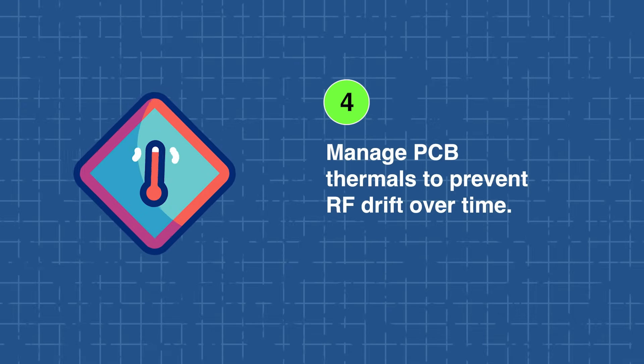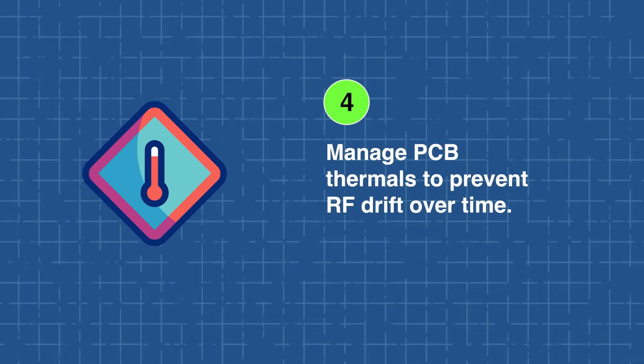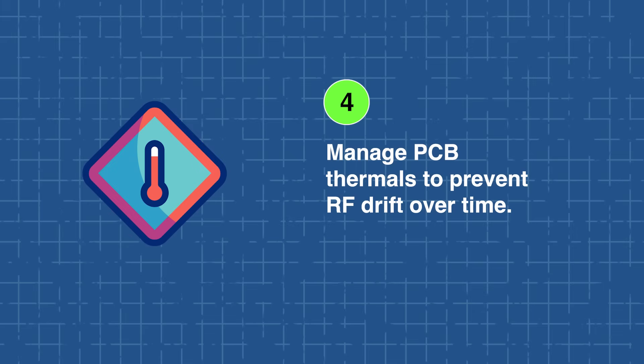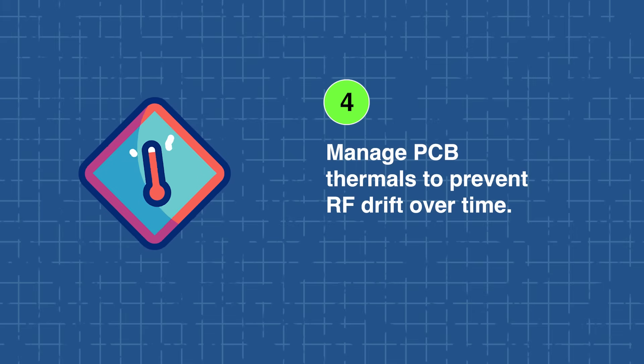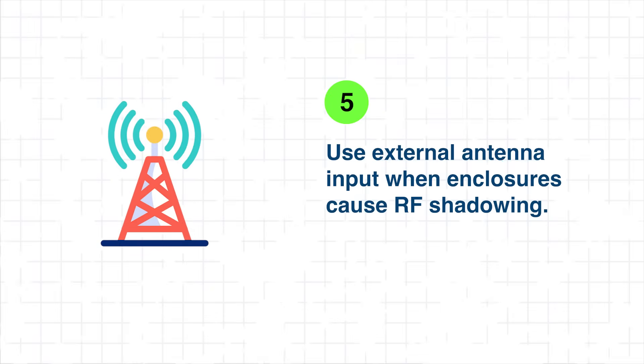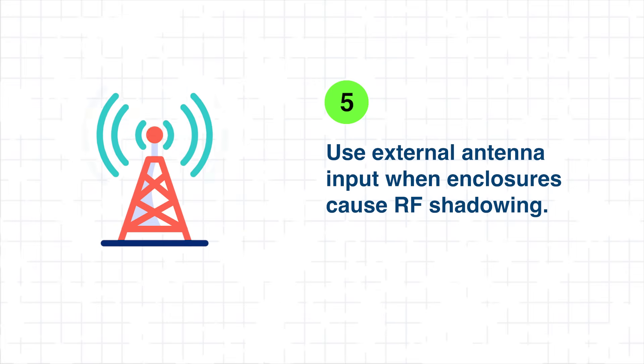While the module is built for rugged use, consistent PCB thermal management helps prevent long-term drift in sensitive RF components. Finally, for systems with enclosures that cause RF shadowing, designers can leverage the external active antenna input to maintain strong and reliable GNSS reception. By following these guidelines, engineers can achieve consistent positioning accuracy with minimal development overhead.